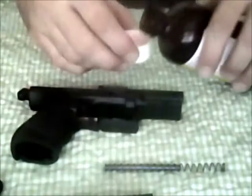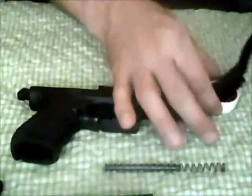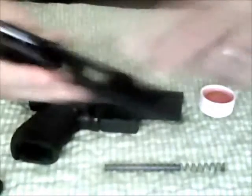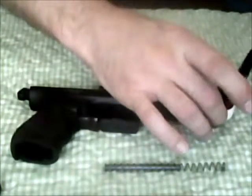I'm going to put a little bit of my solvent in a separate container, dip the brush in it, lightly coat everything — could use a swab, something like that — just to let it work on it for a little bit. Same thing on the frame of the weapon.